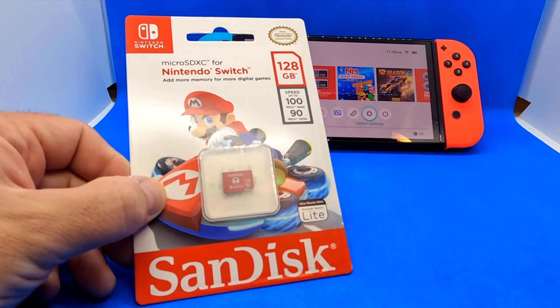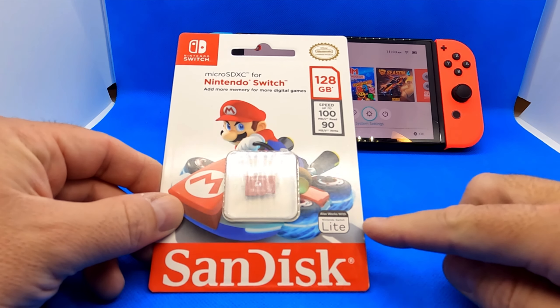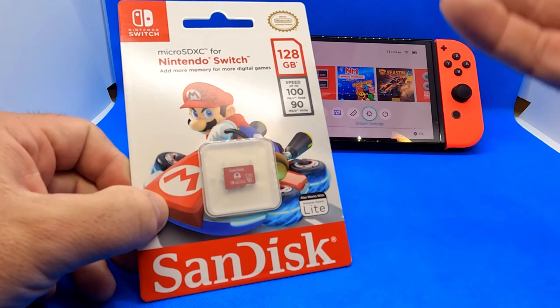It is made by SanDisk. This one specifically has 128 gigabytes of storage, read speeds of up to 100 megabytes per second, and write speeds of 90 megabytes per second.